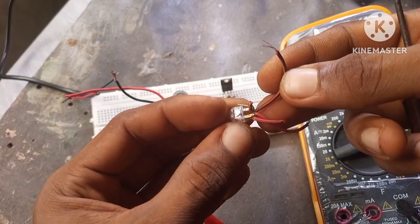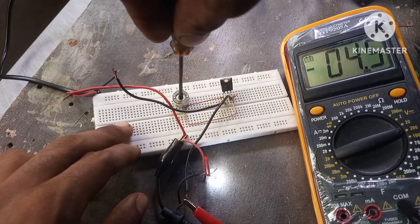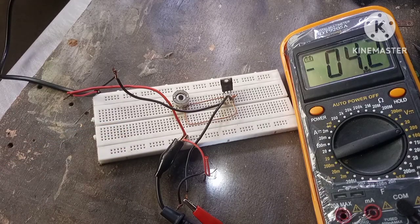To be able to set the voltage, we're going to connect an LED as a load to the circuit output and then regulate the voltage to about 4.2 volts. This is the maximum voltage for a lithium-ion battery.